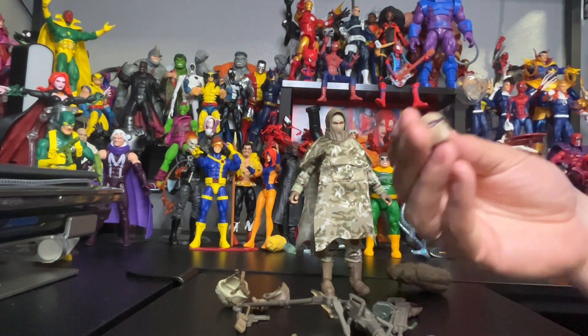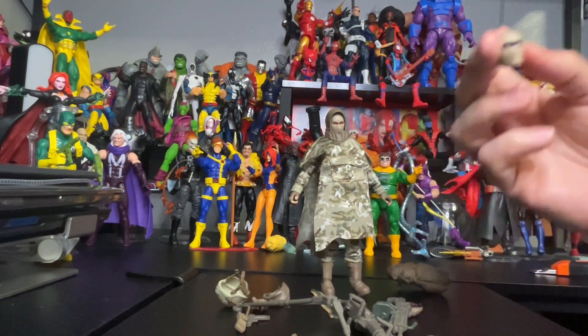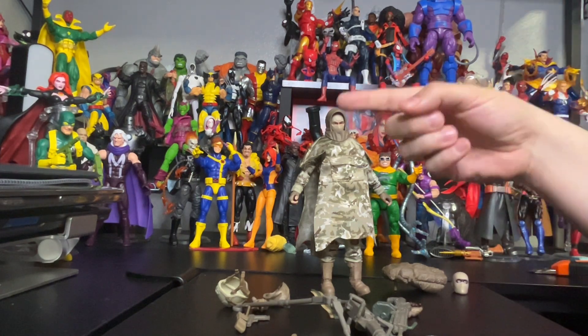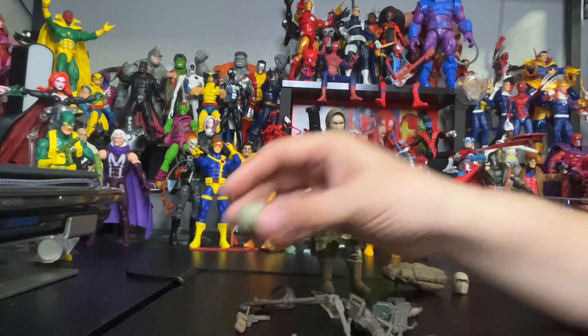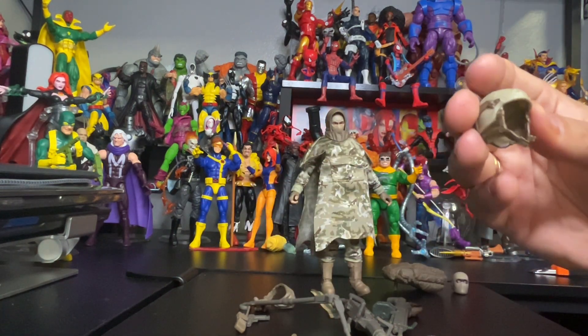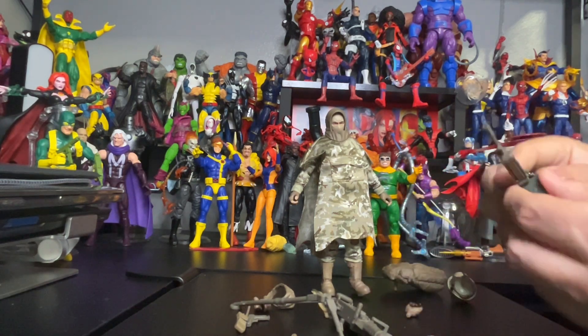He also comes with a changeable head — pretty cool. You might want to get two figures to pop this head in and have one wearing the helmet, one without, and maybe a third figure without the helmet. And here's the helmet — pretty cool.